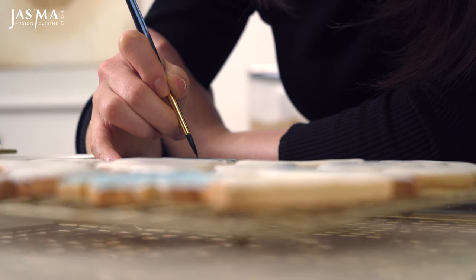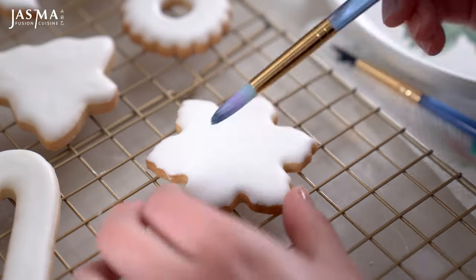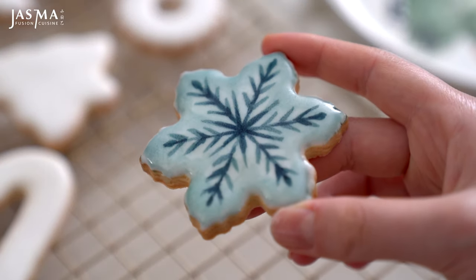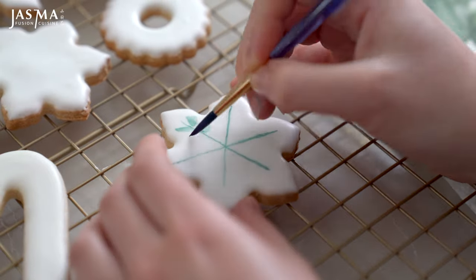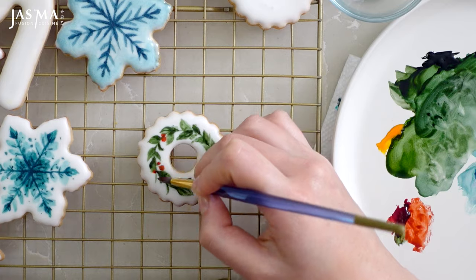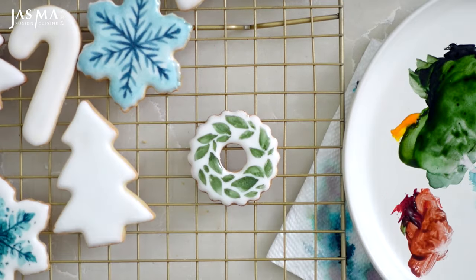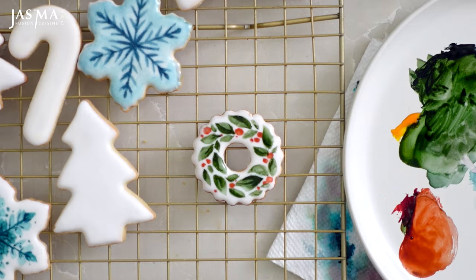It'll take a while to get used to painting on a cookie — the icing is a tad slippery and doesn't absorb immediately, so it might feel a bit strange, but just have fun with it. This functions very similarly to watercolor, so you can start with a lighter wash by thinning the gel food coloring with more alcohol, then build on top with more detail and deeper colors to give it a dimensional look. I did channel all 10 years of my accumulated art lessons into these cookies and spent more hours on them than I'd like to admit — but these are cookies and they're going to be eaten, so just appreciate the experience.